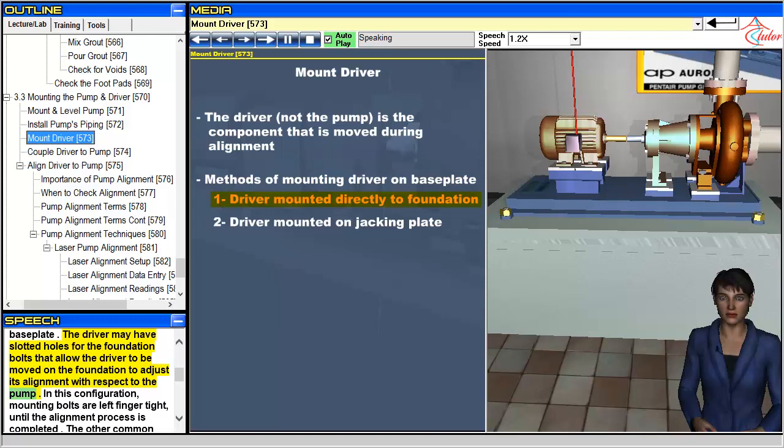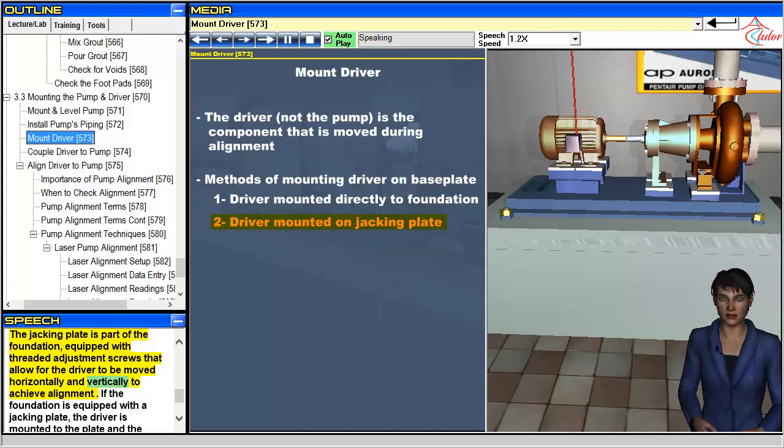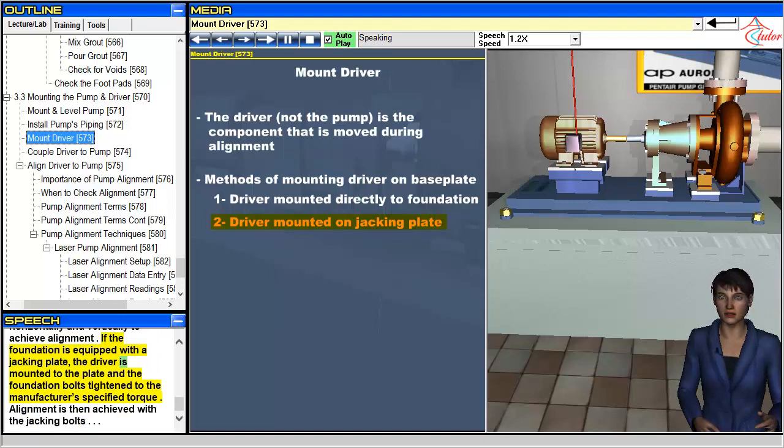In this configuration, mounting bolts are left finger tight until the alignment process is completed. The other common method of mounting a driver is to rigidly connect the driver to a component called a jacking plate. The jacking plate is part of the foundation, equipped with threaded adjustment screws that allow for the driver to be moved horizontally and vertically to achieve alignment. If the foundation is equipped with a jacking plate, the driver is mounted to the plate and the foundation bolts tightened to the manufacturer's specified torque. Alignment is then achieved with the jacking bolts.